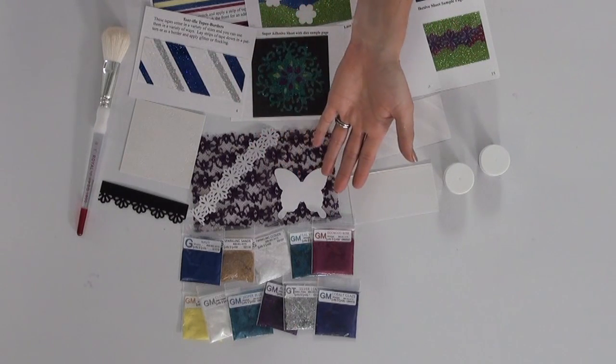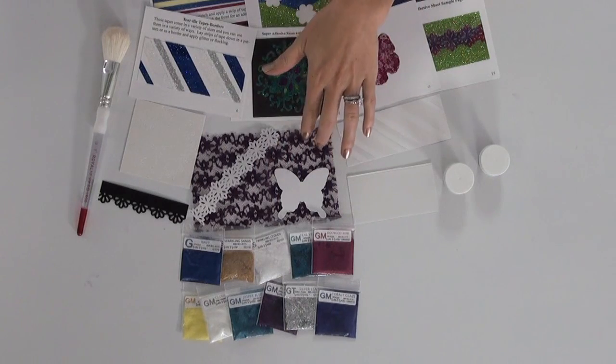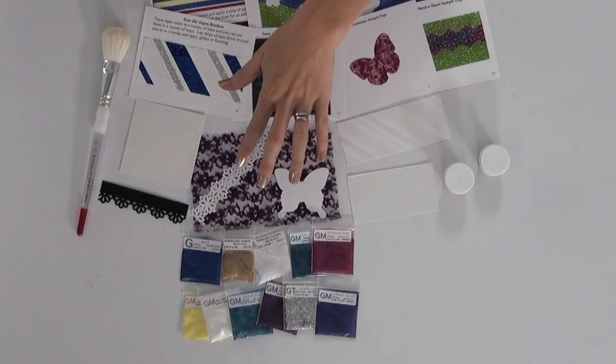You are going to be getting several glitters — micro fine glitters, glitter tinsel, sparkle and soft. We are going to be doing the lace background technique and the layering technique.